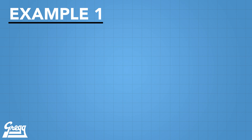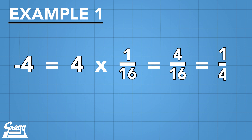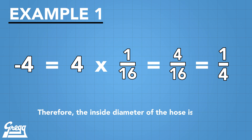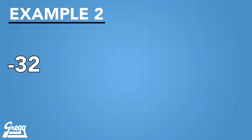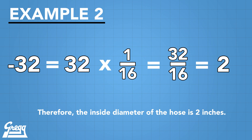Now here come a couple of hose examples. When dealing with most types of hose, dash 4 equals 4 one-sixteenth inch segments, which equals 4/16ths, or equal to 1/4 inch hose ID. Another example is dash 32. This is equal to 32 one-sixteenth inch segments, which equals 32/16ths, or equal to 2 inch hose ID for most types of hose.